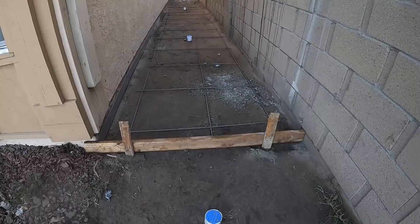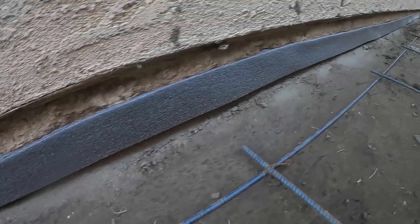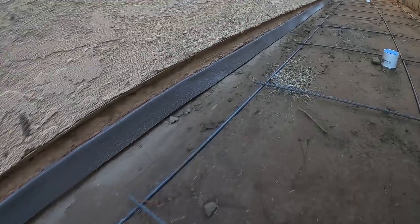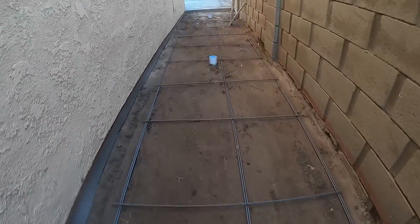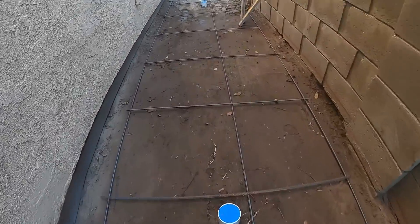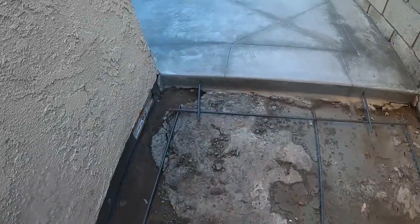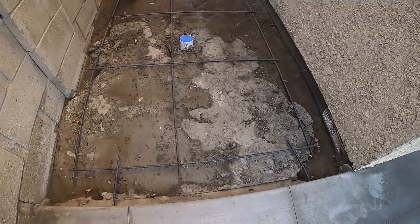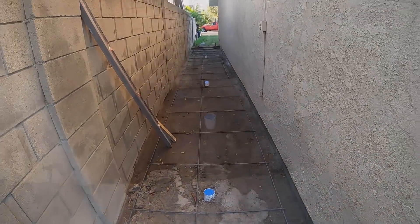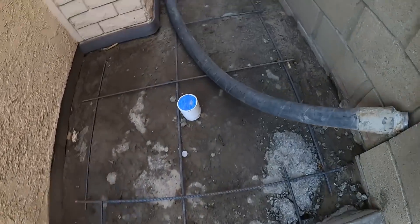Hi, David Odell here with Odell Complete Concrete. Welcome back to part four of this particular project. Part three was the setup and how we got to this point, part two is the entire back patio, and part one was setup for the back patio. Before we get into this project, make sure you subscribe, like, comment, share, and hit the notification bell so you get notified on my next upload and won't miss any of these jobs.